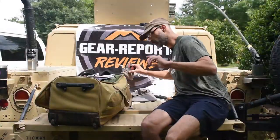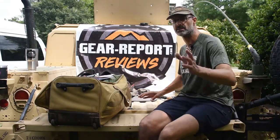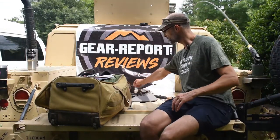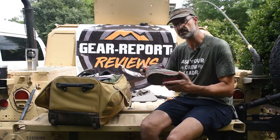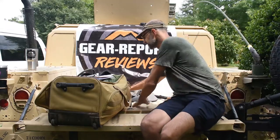Definitely wear whatever you're going to wear on the trail on your shakedown hikes to get used to them. Especially if you go with something like the Altras that are zero-drop, because that changes the way the muscles in your leg interact with each other.